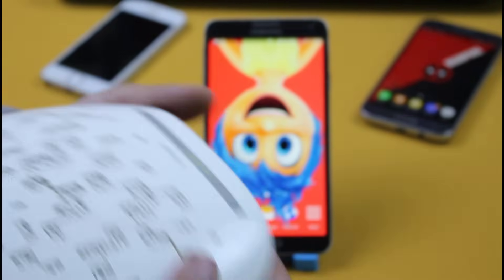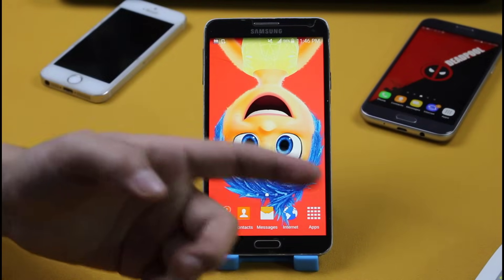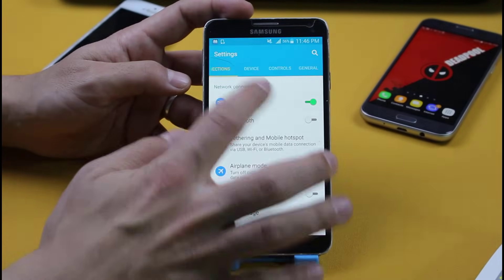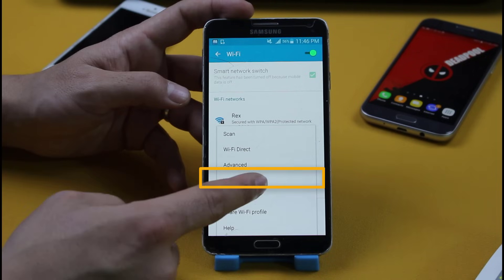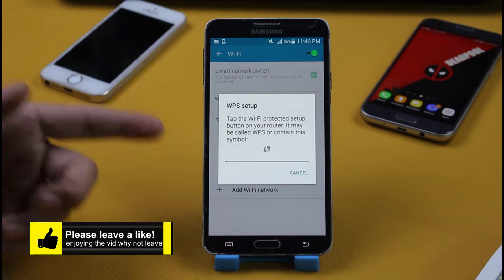All you have to do is press this WPS push button. Once you've done that, you should see the WPS light is blinking. Now you have exactly 60 seconds to connect your phone to this router. To do that, go to your phone settings, go to Wi-Fi, now go to options. There you should see an option by the name of WPS push button. Just tap on it and this is going to take a few seconds and it will connect without password.